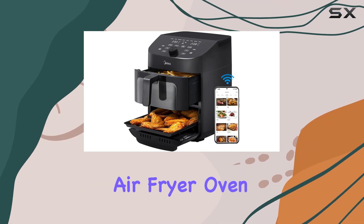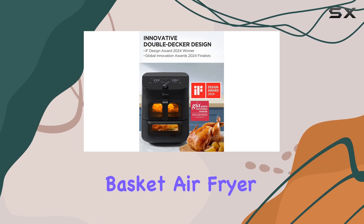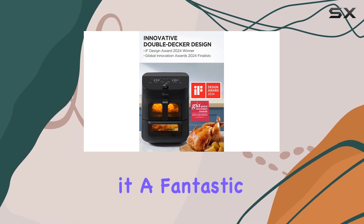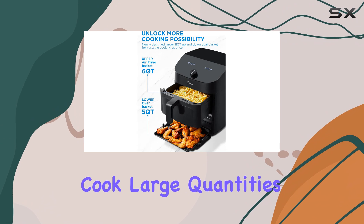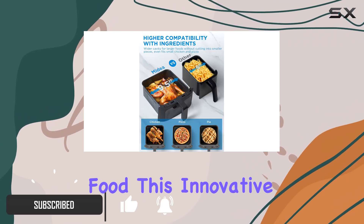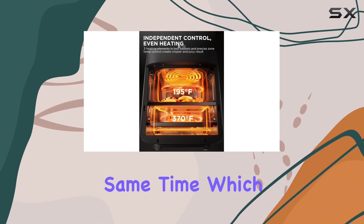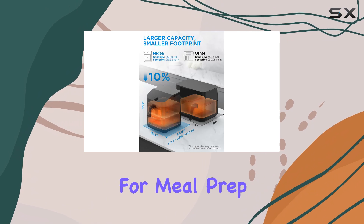The Madea 2-Zone Air Fryer Oven stands out in the crowded air fryer market by seamlessly combining a basket air fryer with a toaster oven, making it a fantastic choice for families who want to cook large quantities of delicious, evenly cooked food. This innovative appliance features two independent cooking sections that allow you to prepare different dishes at the same time, which is a game-changer for meal prep.